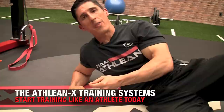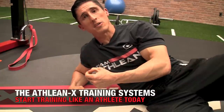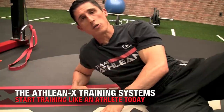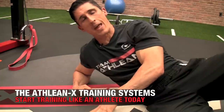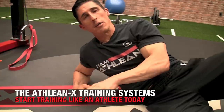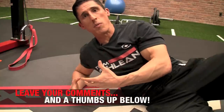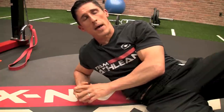Guys, if you want to start training like an athlete and getting around the exercises that maybe aren't the best for your body, but still optimizing your strength and your performance, I invite you to head to ATHLEANX.com and let me coach you through our ATHLEANX training systems. As a physical therapist, I think it's one of the biggest advantages I bring — the ability to bring the science back into what we do. You can get those at ATHLEANX.com. In the meantime, if you found this video helpful and you liked the idea behind including some of these mobilization drills into what we do, just let me know below and I'll make sure I bring more to you. All right, guys, I'll be back here again soon.